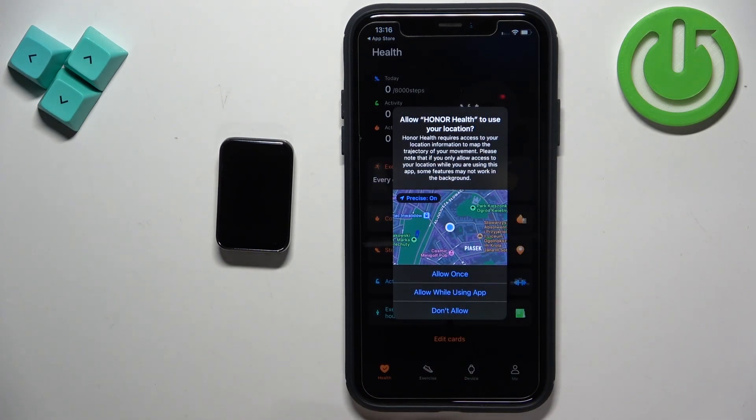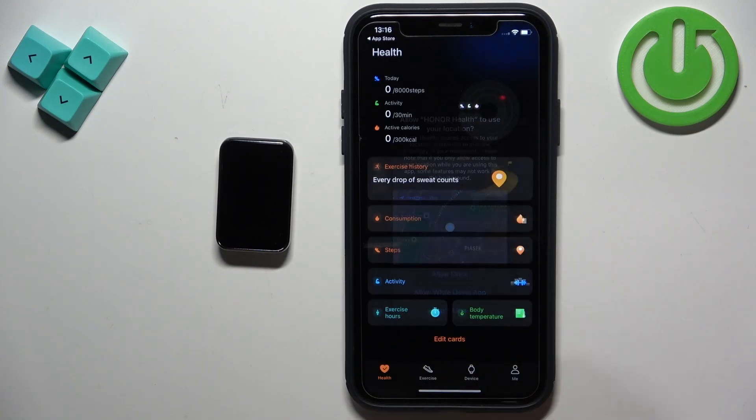You will see a pop-up about permission for the location. This is useful if you want to use local weather or track your routes in the app — for example if you want to go for a run and see your route on the map, you will need to allow the location permission. If you don't care, you can deny it.